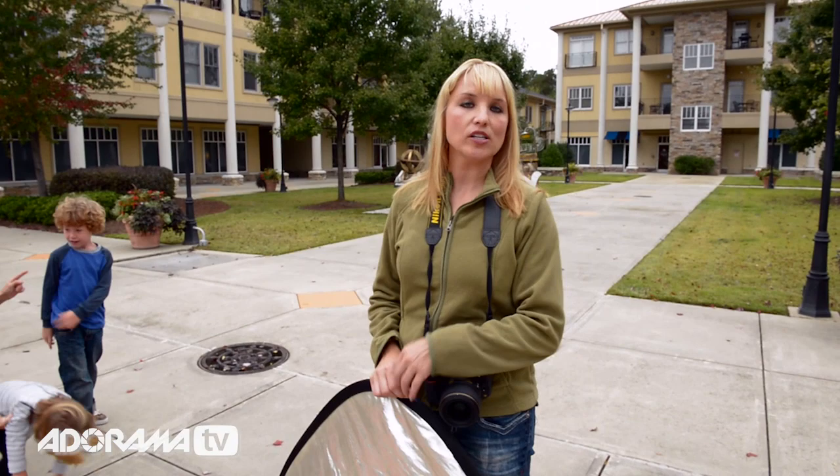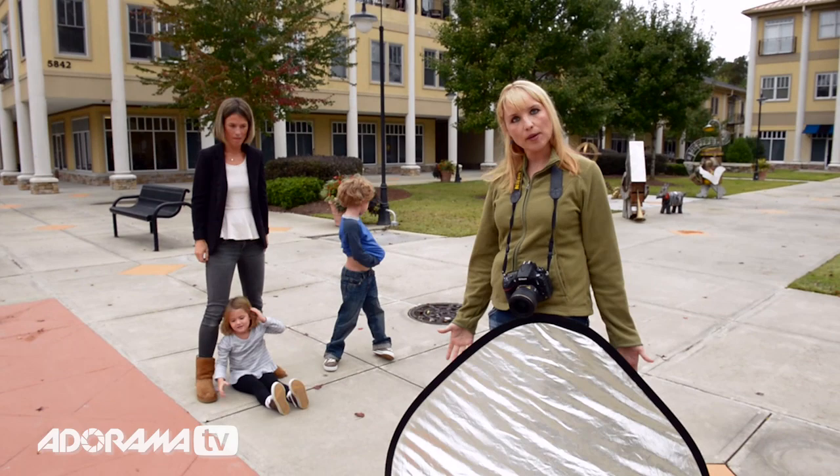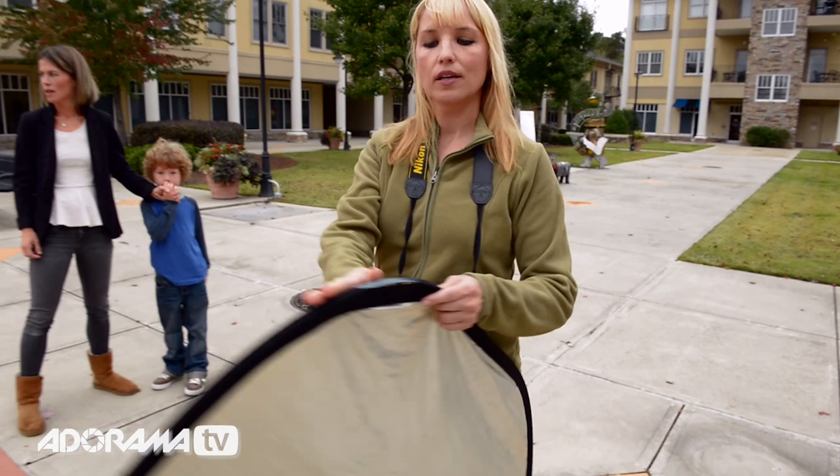One of the questions I get often is how to use a reflector when it's just you, when you don't have an assistant. We have this gorgeous family of three that we're outside with, and I want to show how you can not only use a reflector with one person or two people, but three people — when you're doing a simple, easy pose where the whole point is to show a great shot of them all together, and to be able to use a reflector. This is a 42-inch reflector. It's well-used and well-loved.